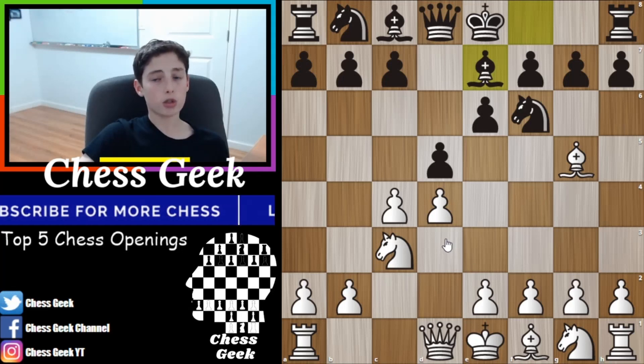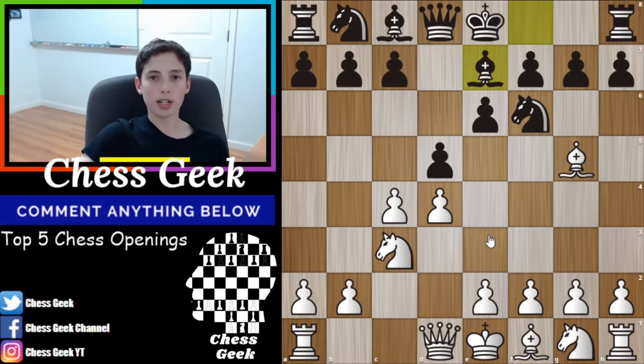There are also many traps you can play with this. Hopefully you guys enjoyed this video — make sure you go to the comments and leave any openings that you enjoy that you think I left off this list. If I ever make a part two with five more openings, I'll be sure to include those. Anyway, I'll see you guys next time.